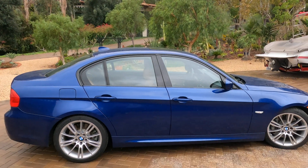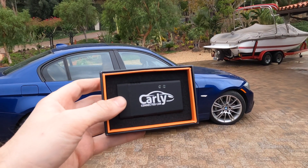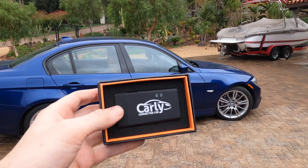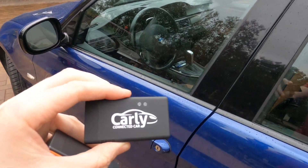Welcome everyone. Today we're going to be taking a look at the BMW 335D and we're going to be diagnosing it with this device. This is supposed to be an easy-to-use OBD2 device for BMWs. In the past on this channel I have used the BMW software Inpo with a Windows laptop, but I'm giving this device to my dad and I think these are much easier to use, so I'm going to try it out and see what it's like.